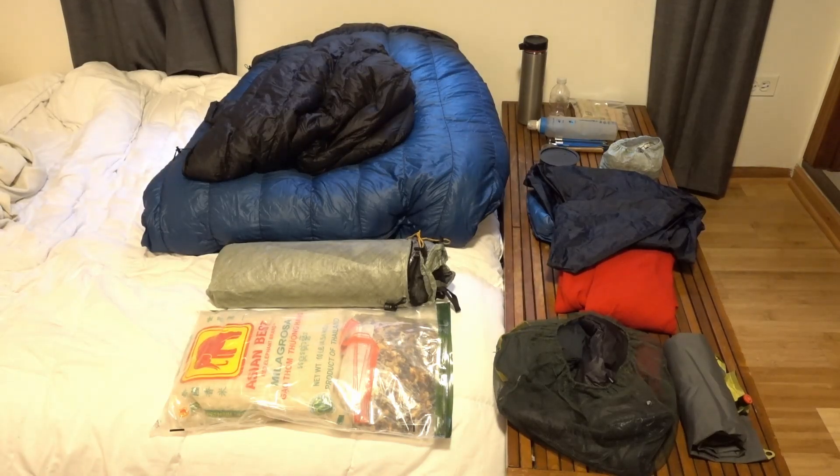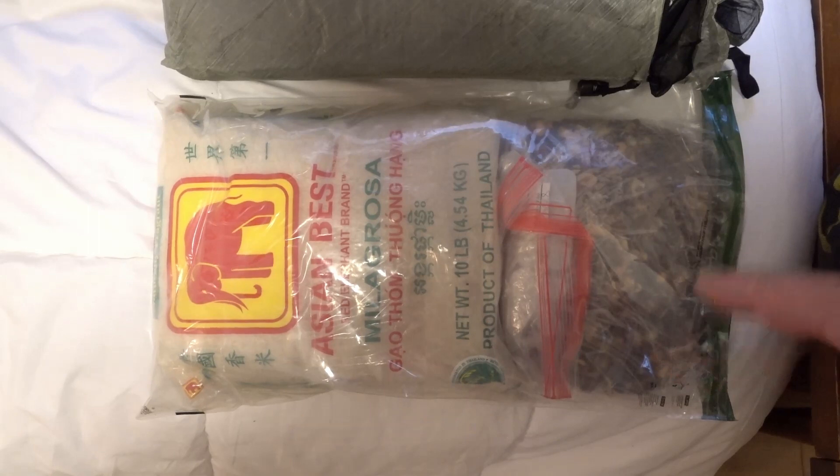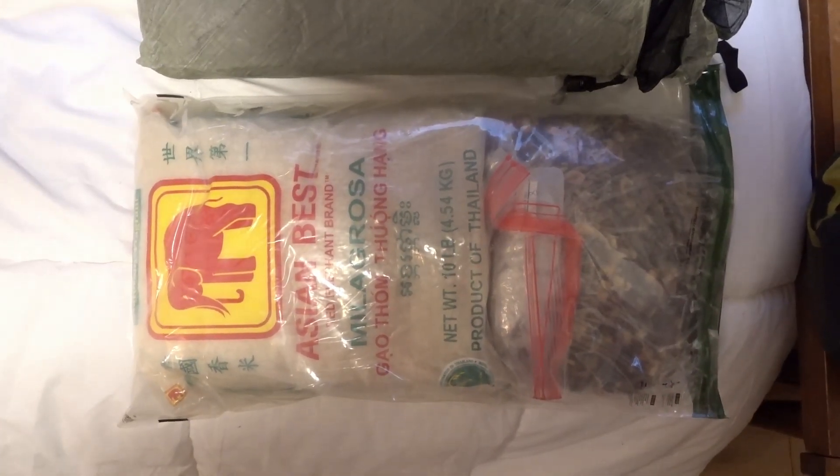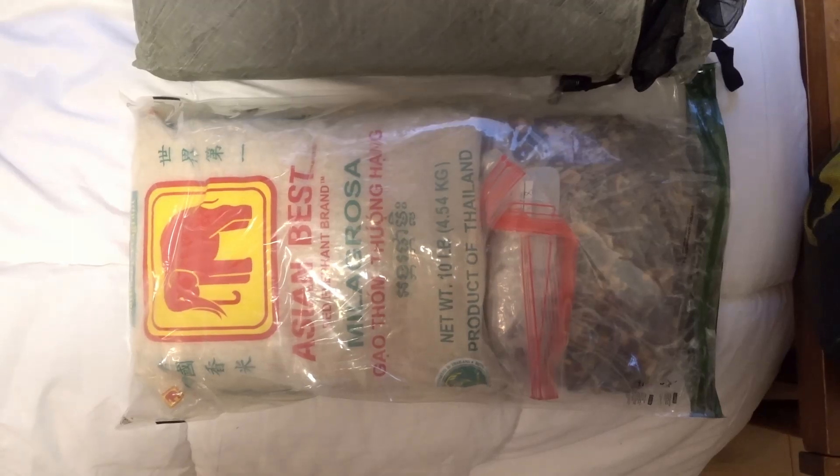So let's get into packing my pack. Before we load it all down, I'm going to go through the order real quick because it kind of matters, and it's also good to see it from a bird's eye view. Starting off is just a regular 12 by 20 Opsac, and in it I've got 10 pounds of rice and 4 pounds of food. Volume wise, I think this would be about 4 or 5 days of food.